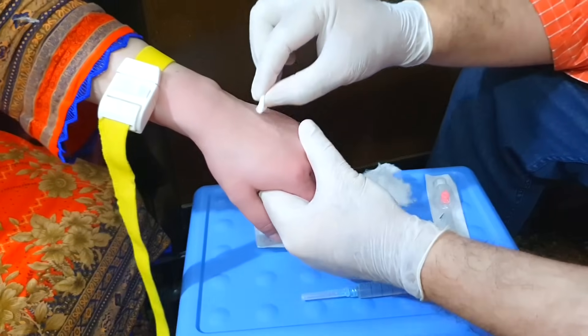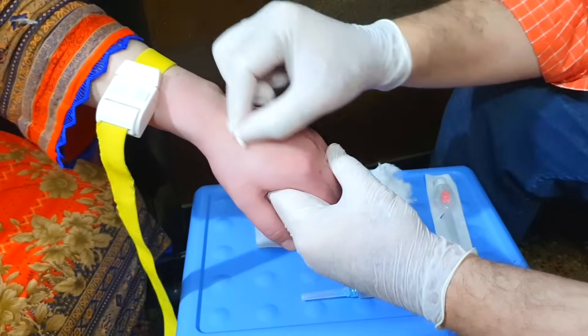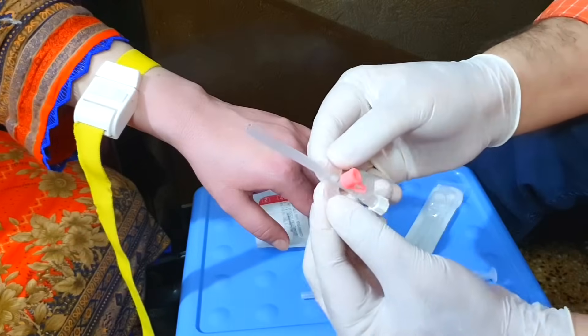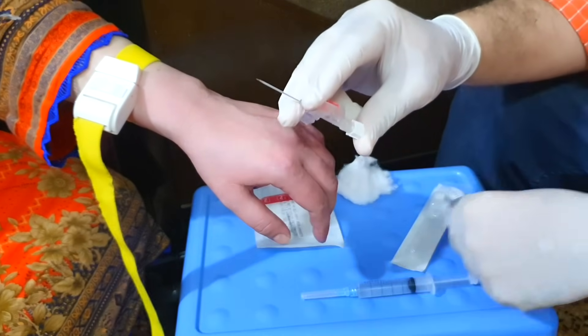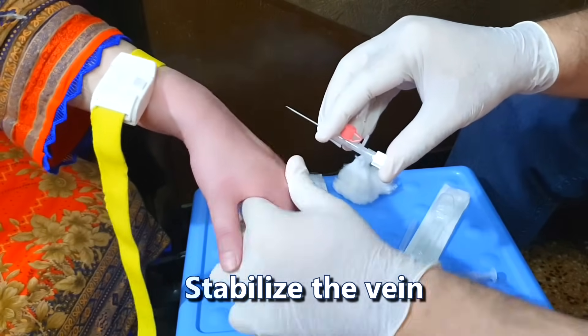Apply an alcohol swab on the area in a circular motion, moving from inside towards outside. Let the area dry. Meanwhile, open the IV cannula from its package, make its wings straight, and hold it like this. Remove the protective cover of the IV cannula.